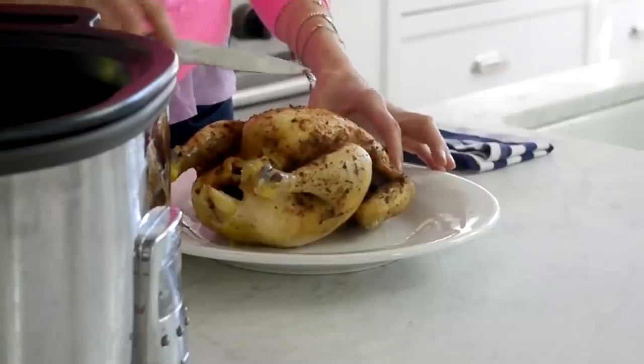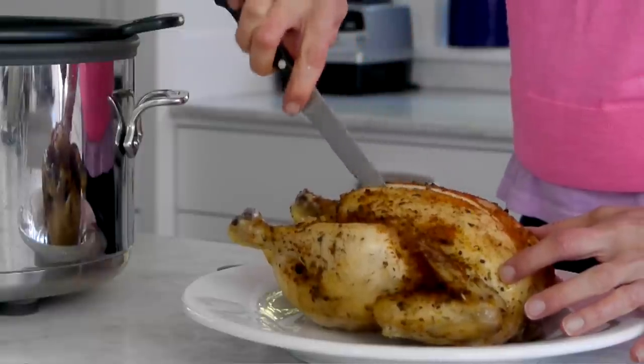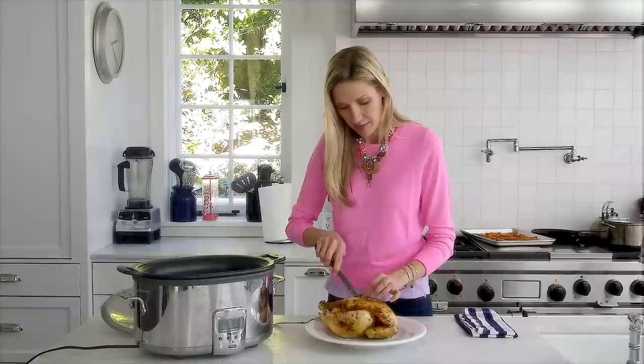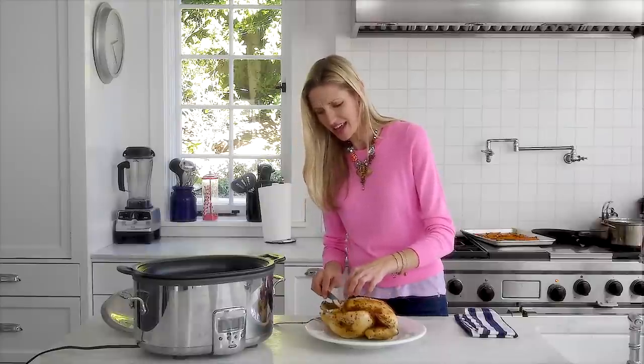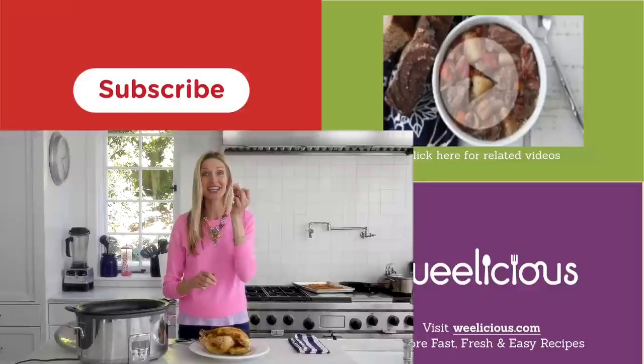What I'm going to do is just open the chicken up. You can eat the skin if you want or you can just peel it right off. But look at this beautiful chicken — it is buttery, juicy, delicious, and almost no work. It's almost foolproof. You think you can't cook a whole chicken? I'm here to tell you, you absolutely can.